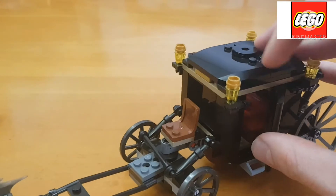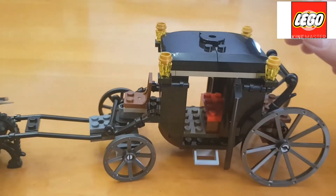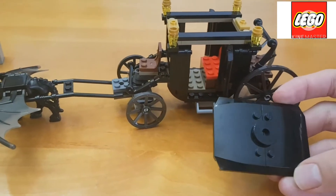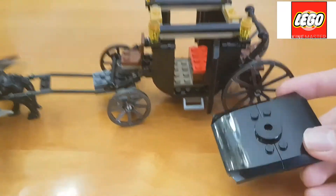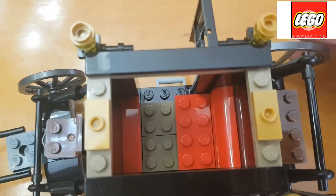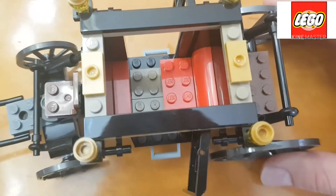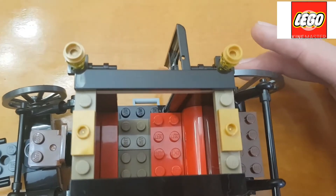So there are two different sides from which you can open the carriage. You can also remove the roof section — that's part of the features added to this set — and you can have a closer look at what is happening inside. There is a red bench feature inside the carriage.